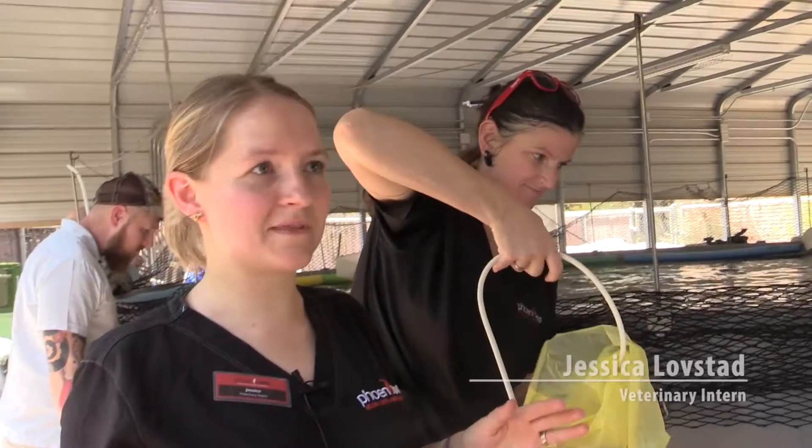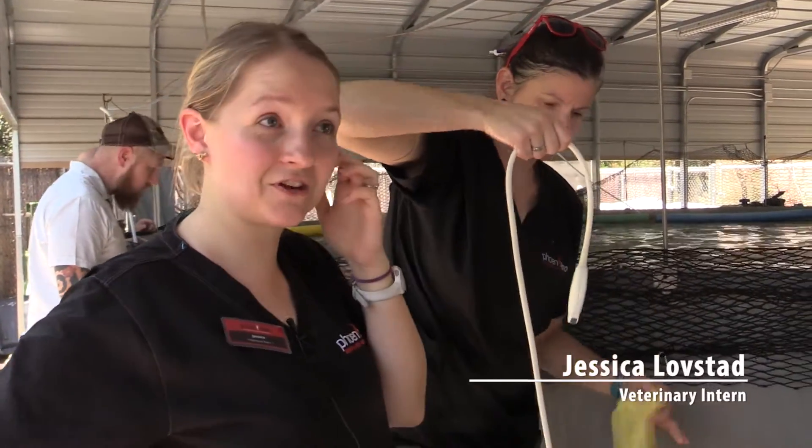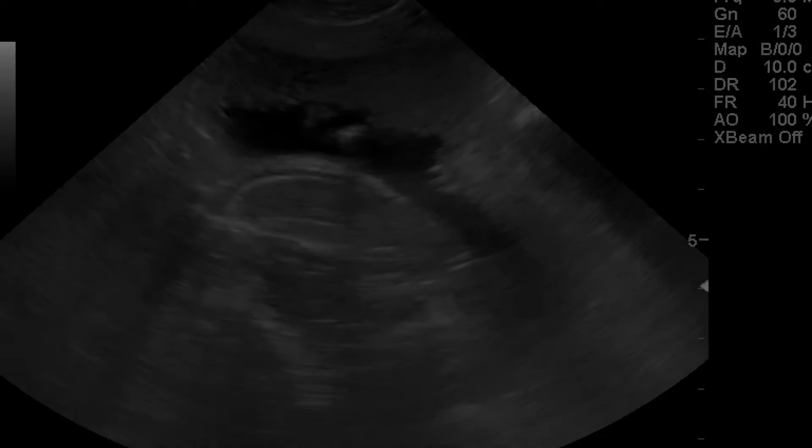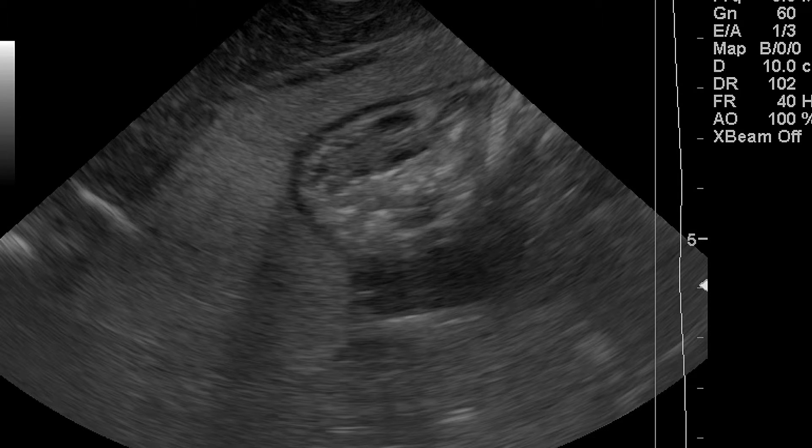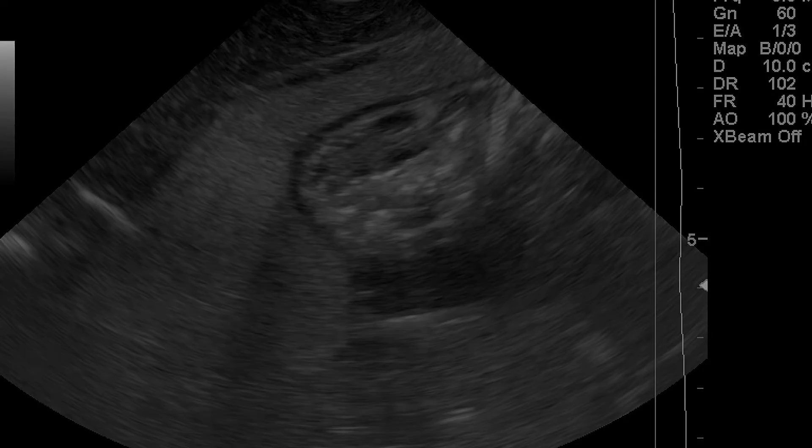That worked even better than I thought it was going to. That was awesome. She was really, really good for that. It was exciting. We got really good, clear images for me to go back and review, and I'll look at them frame by frame, compare them to images that I've done before and see what I think. But I think I got some baby images in there.